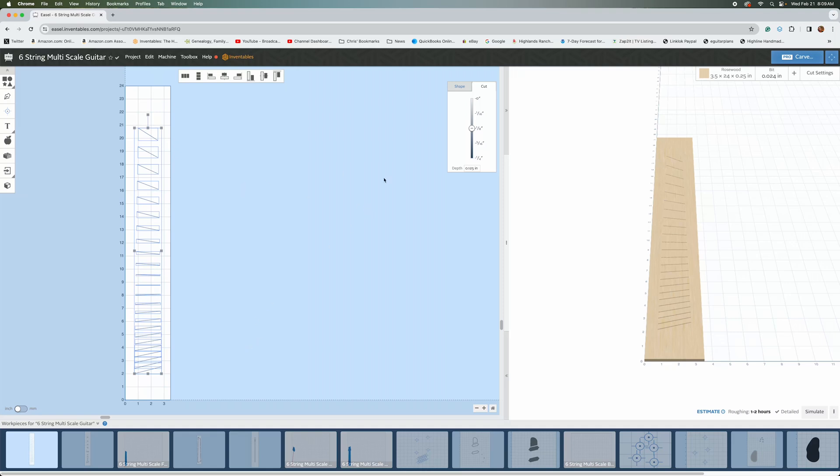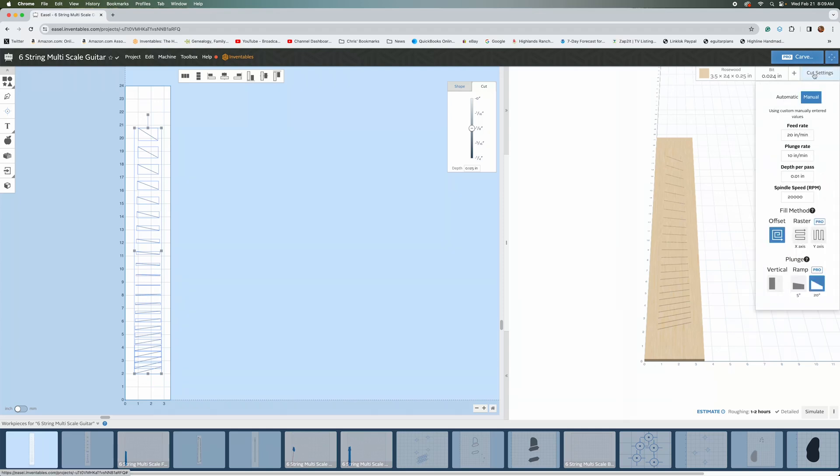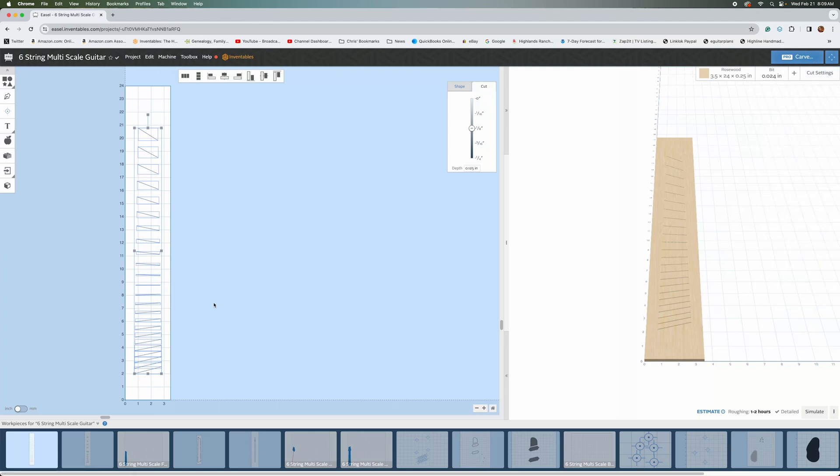I don't want to make a mistake that would result in having to start over with a new fretboard blank. So the first thing I'm going to do is take a look at the paths I've established in Easel Pro. Really all I can do here is look to see what the depth of cut is going to be — it's 0.125 inches, which is a little bit more than three millimeters. That's how deep I'm going to cut these slots. It's a little deeper than it needs to be, but I always glue in my frets, so the glue will fill any gap between the tang of the fret and the fretboard. So 0.125 is exactly what I want.